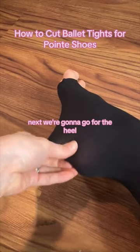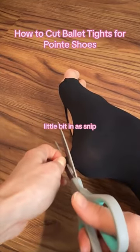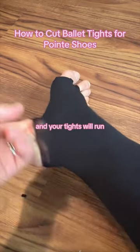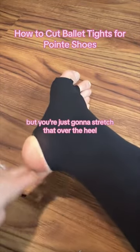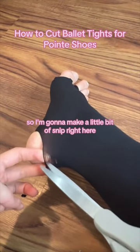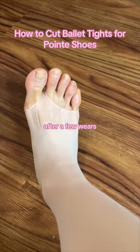Next we're going to go for the heel. A little pinch — tiny tiny pea size — and snip. See, it's so tiny, and your tights will run, but you're just going to stretch that over the heel. That's a little bit too small, so I'm going to make a little bit more of a snip right here to stretch the hole. There you go, and that's enough. After a few wears, this is what they look like.